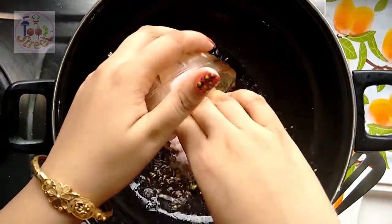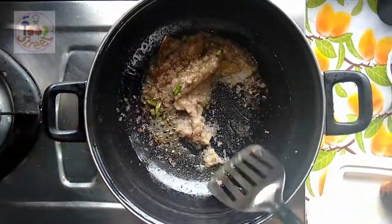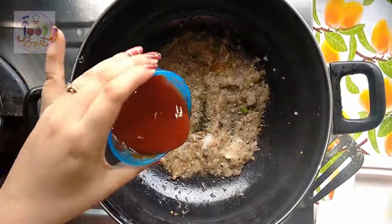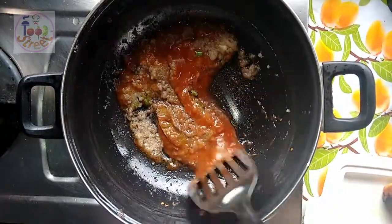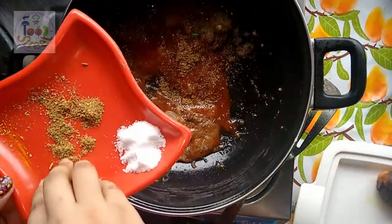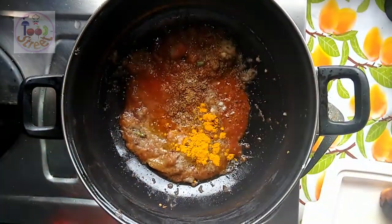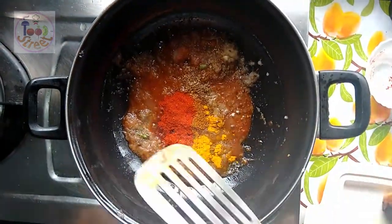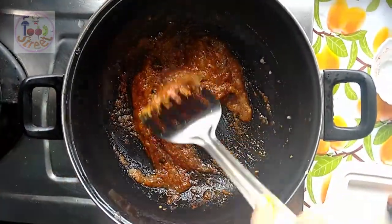Once they splatter, add the onion garlic paste and cook for an additional 1 minute on low heat. As you can see the oil is separating from the masala. At that moment add the tomato puree and mix very well. Then add all the spices — cumin powder and dried red chili powder — and mix well until the oil again separates from the masala.